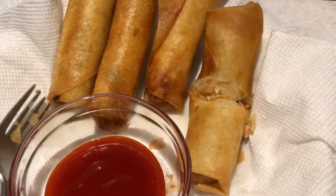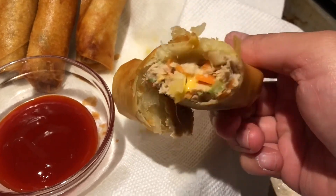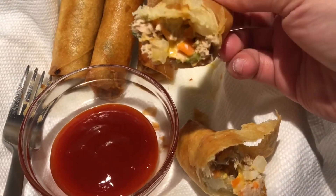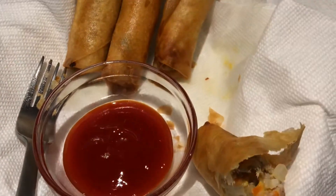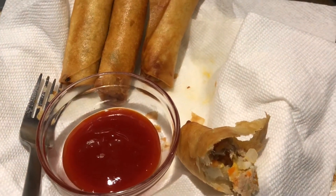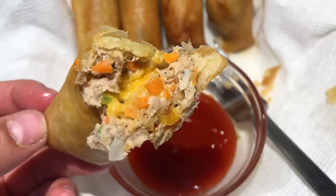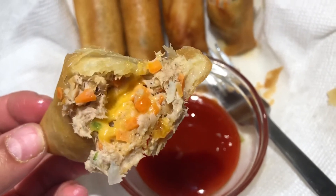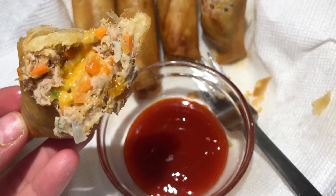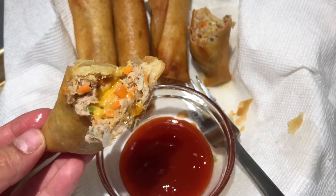Hear that nice crunch? That looks so freaking good. I'm going to eat it. Oh my God, it's so freaking good. Look at that, guys — so beautiful and so good. Hope you guys enjoyed this video. Let me know what you think in the comment box down below, and also let me know if you're going to try this, or if you have tried it in the future. I'm pretty sure it's going to be a total hit. I'll see you next time. Bye bye.